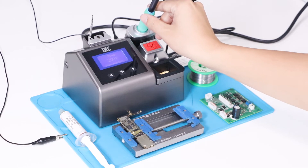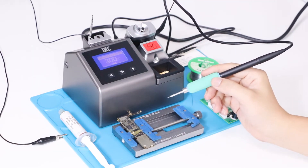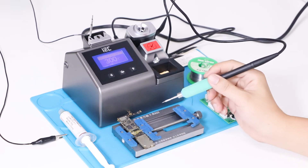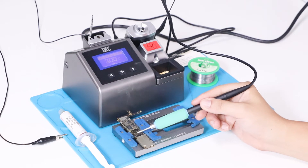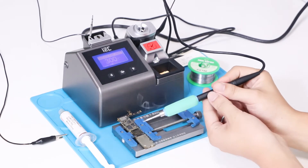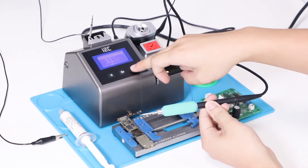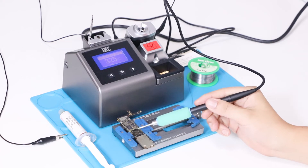Now let's check the capacity of the soldering station. We have applied solder paste on the circuit board. Have a look — its temperature has already reached 325 degrees.